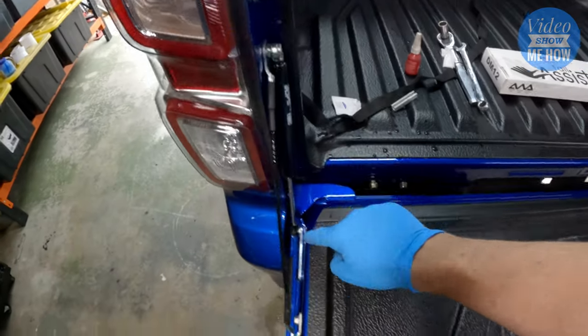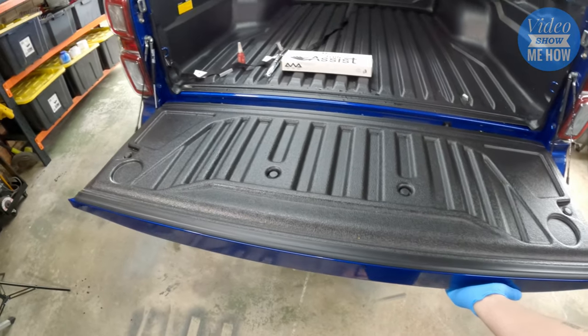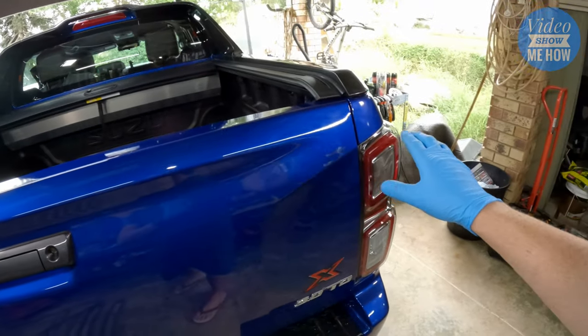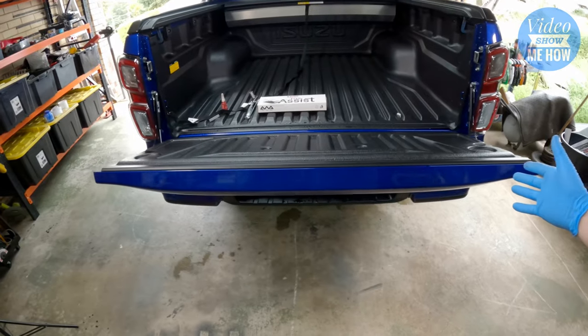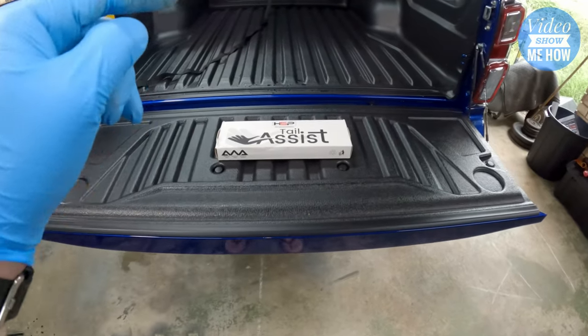Once you've got both sides in, make sure you've torqued everything up and used loctite on everything. Give it a test — oh, much lighter! Kept the alignment — that's a plus. Tailgate shuts and opens — that's awesome. Nice and soft.